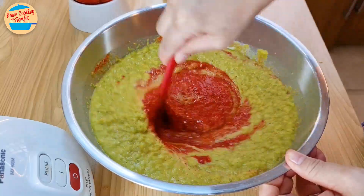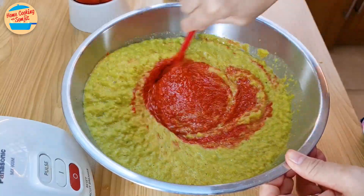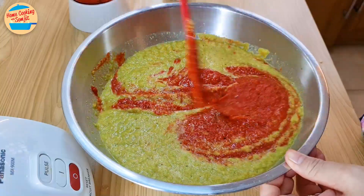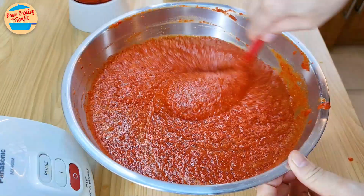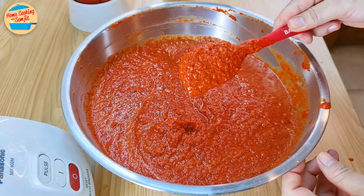Stir to mix until well combined. Once it is well mixed, the color should be a bright red color because of the guajillo chili. It is done — let's cook it.